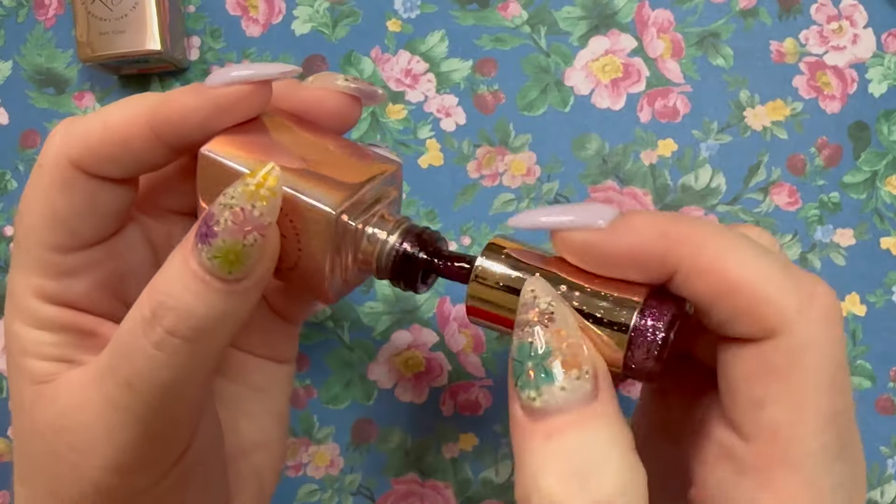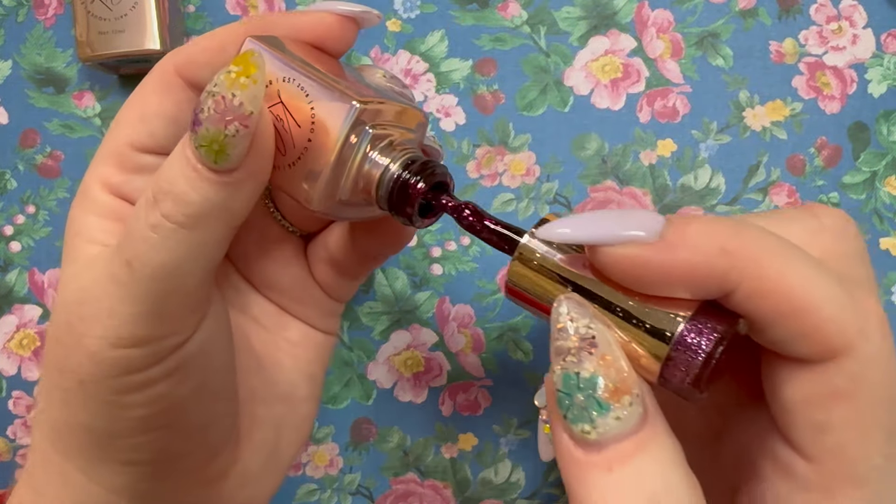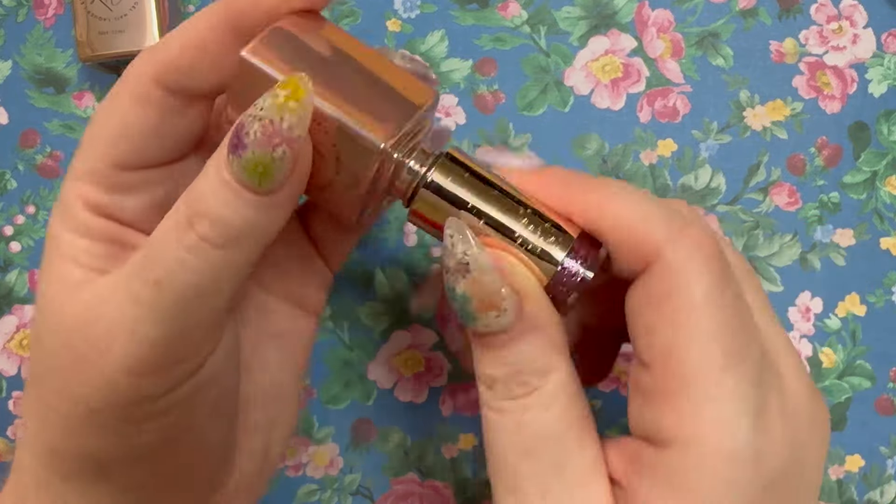This one I got because it was on sale — number 237, Gettin' Figgy With It. Beautiful purple glitter. I'll test these out and let you guys know.